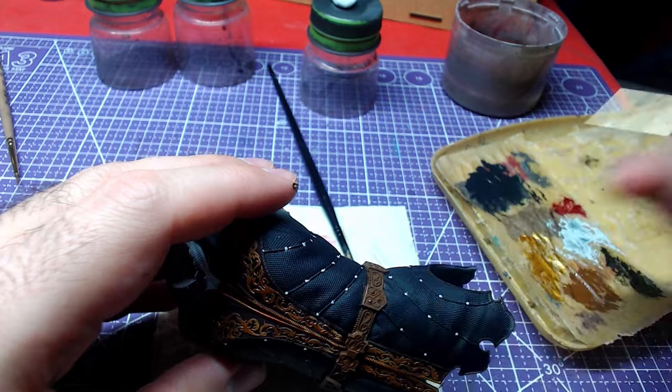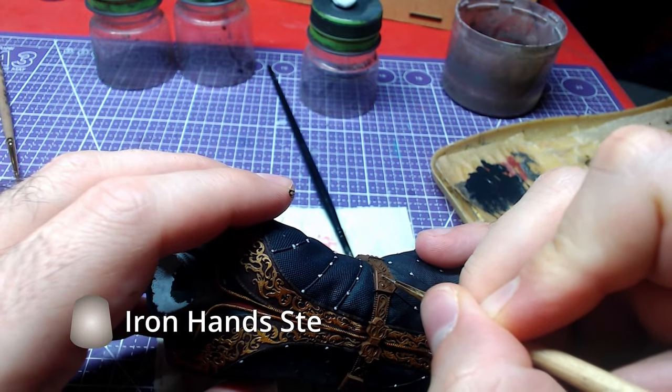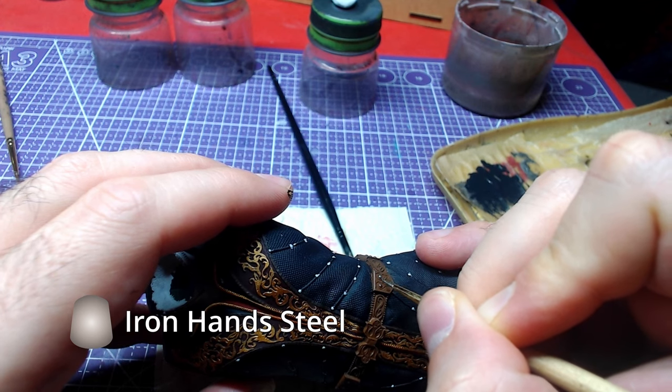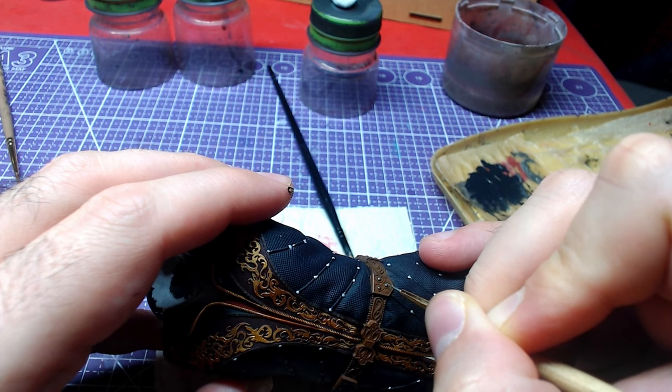Since we are already painting little balls, we can go back to the belt and use Iron Hands Steel to paint all the metallics on there. We will also apply the same color on the belt buckle.